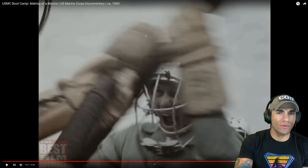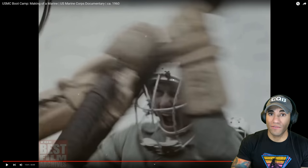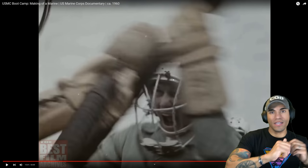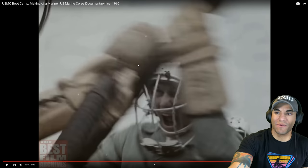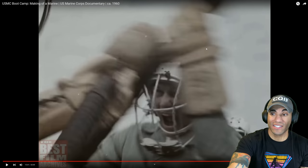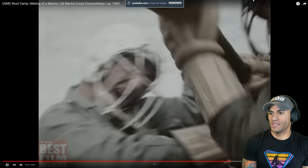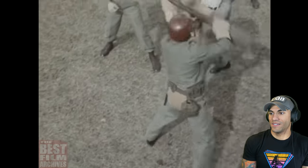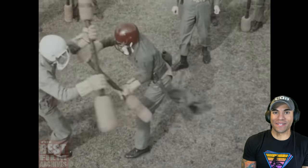We did pugil sticks like three times. Two of the times I won, but one time I just got destroyed — I ran up and the dude just uppercutted me and then butt stroked me and I just landed right on my ass. It must have been an incredible sight. Lose control of that weapon, son, and you're long gone.